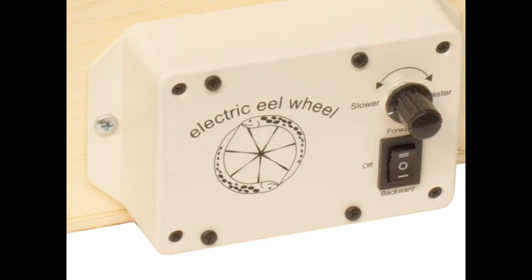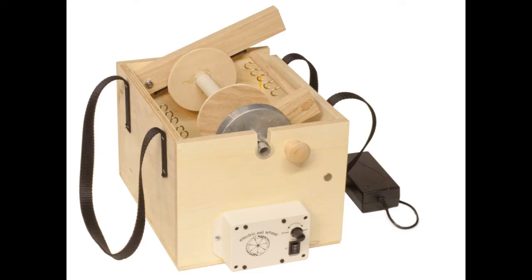Here's a close-up of the controls. We just showed forward spinning, which is used to spin the yarn. If you want to ply yarn together, just flip the switch to reverse and start plying.